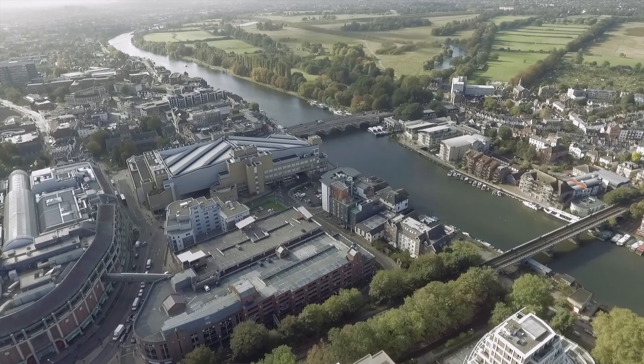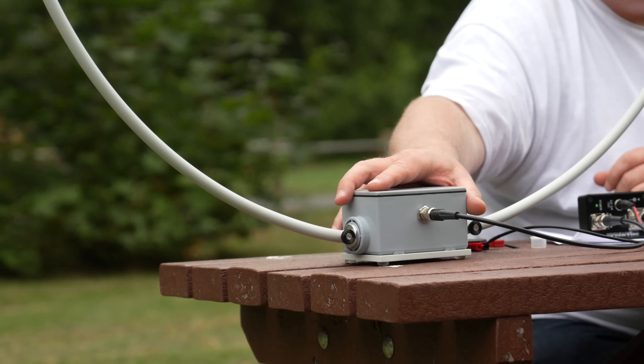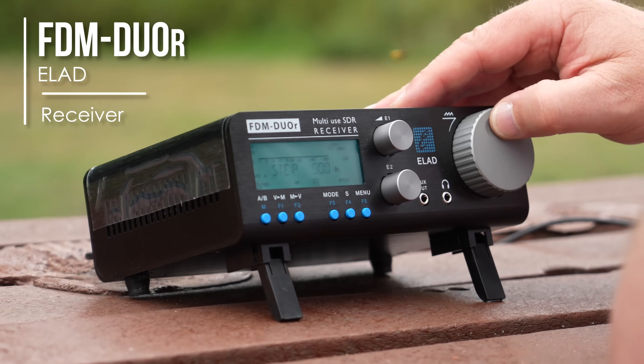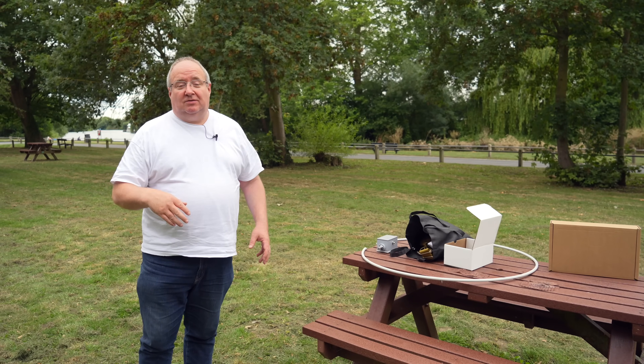Hi, I'm Gary from Martin Lynch and Sons. Today I've come out to a new park by the River Thames. I've brought along the Chameleon RXL Pro loop receive-only antenna and also the Elad Duo-R, which is a really good receiver you can connect to a computer. This is ideal for someone that just wants to listen only — maybe in a caravan. Let's go have a quick look.